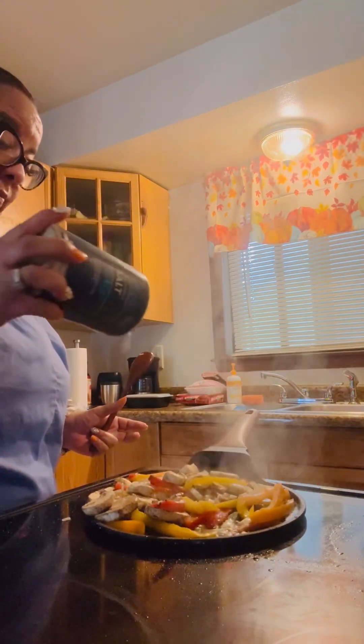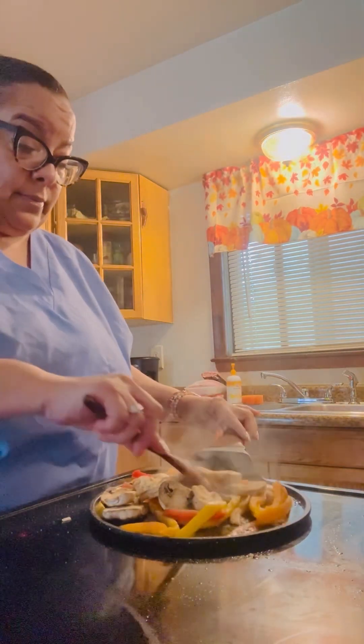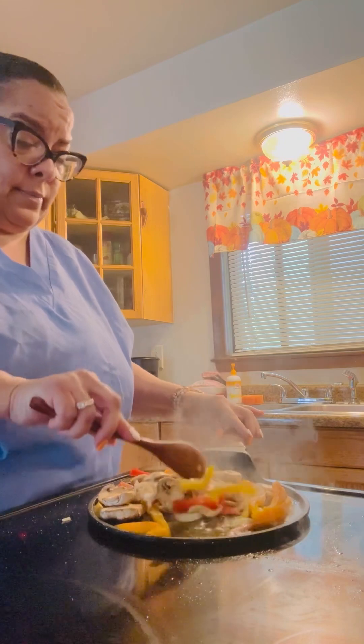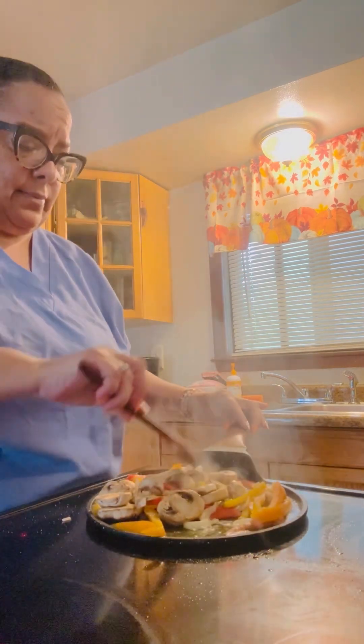Light on the salt, though. I'm going to let these things simmer, turning that eye down. Don't want to burn them.